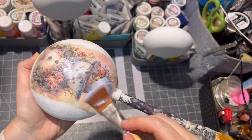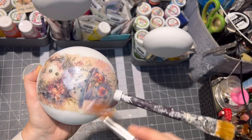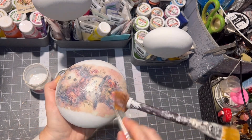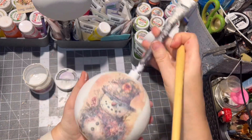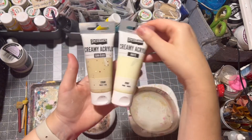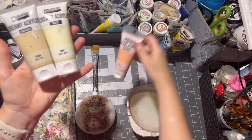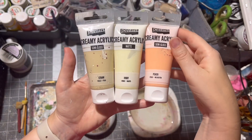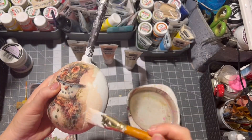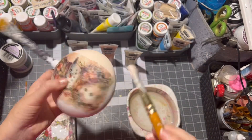After applying, let the image dry. Here are the paints I used for this project. Of course, if you have another image you should use paints that are matching to your image.